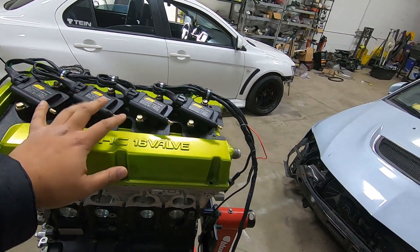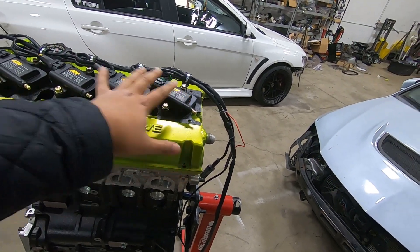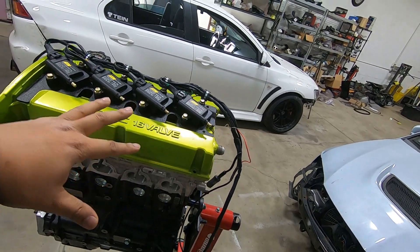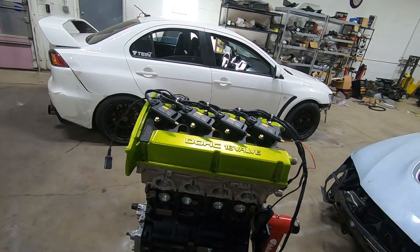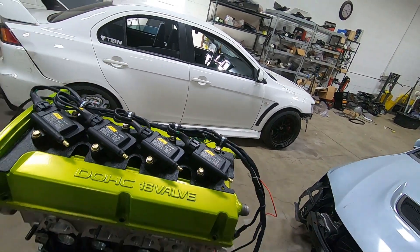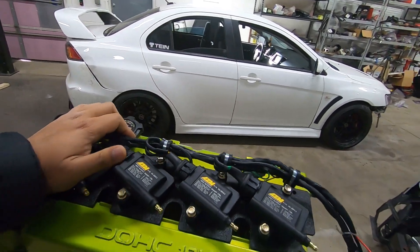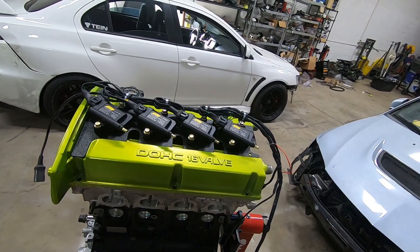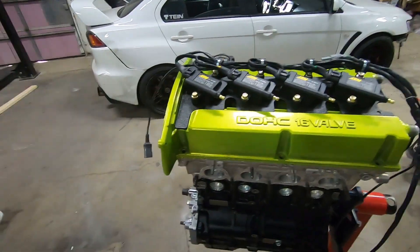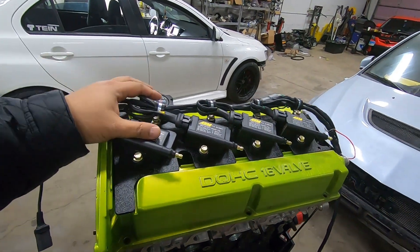That full energy is available if you run them in series. In a wasted-spark setup, cylinders 1 and 4 fire simultaneously — one on the power stroke, one on exhaust. At higher RPMs they don't have enough time to charge up and deliver a strong spark. In series, each coil only fires once per four strokes, giving it enough time to deliver that full energy. With a stock ECU you can't do series — you're stuck with wasted spark. But since I'm on an aftermarket ECU, I did put in a plug to switch between series and wasted spark.